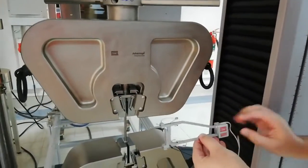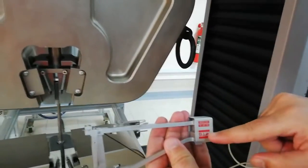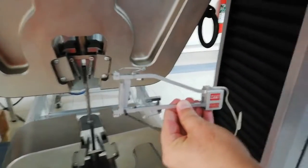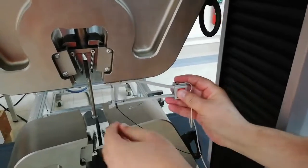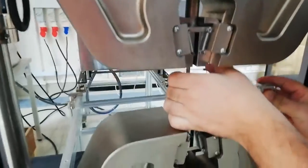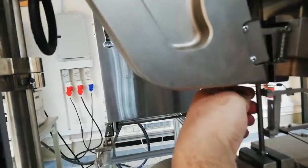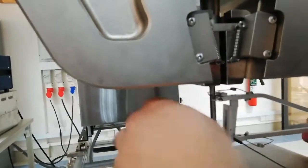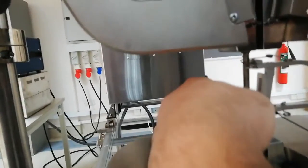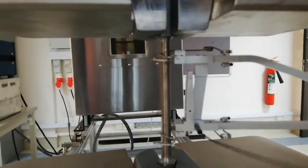When installing the extensometer, make sure the MTS label is facing towards you — this is the correct orientation; upside down is the wrong way. We bring it to the specimen using the two hooks and position them here. The extensometer is now fixed. We will not remove the pin yet — first we will set up the software, then we will remove the pin before starting the test.